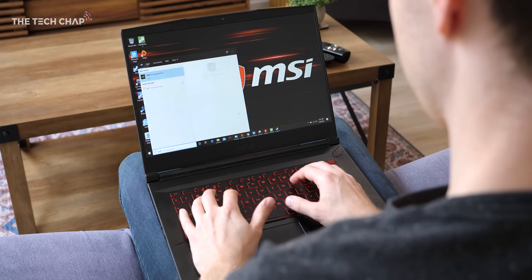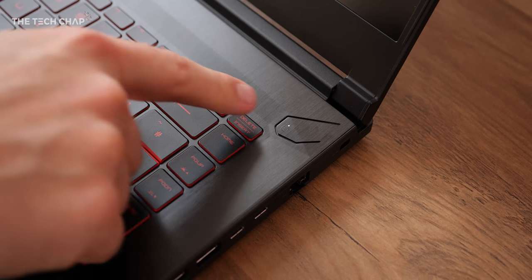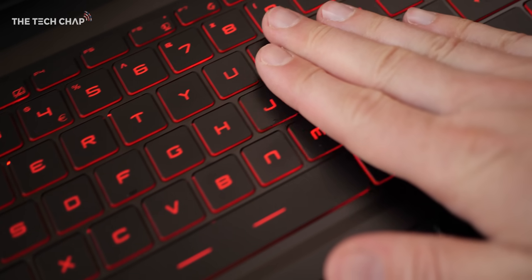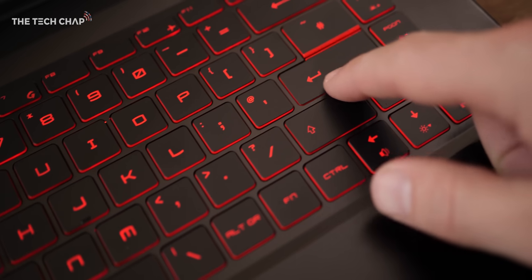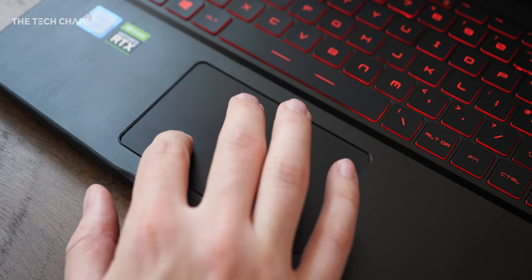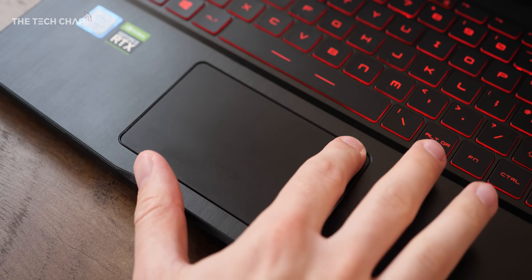I do really like the keyboard and touchpad though. It's well spaced out, you get a good amount of travel, and you can also set the keyboard's backlight to any colour you want — as long as it's red. You actually can't change that, but it's par for the course with MSI's more budget range of laptops. The precision-enabled touchpad is also very nice to use, although the clicks feel a little bit spongy, but most of the time you'll be using a mouse for gaming.